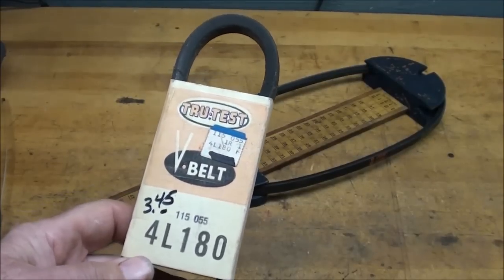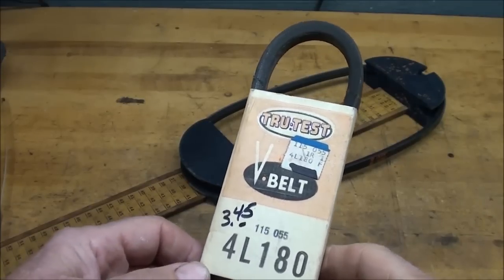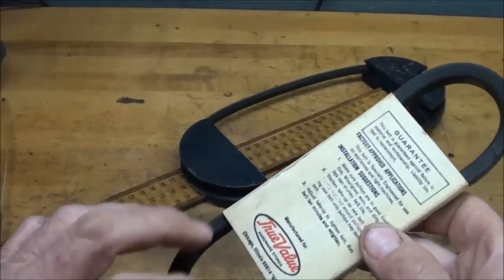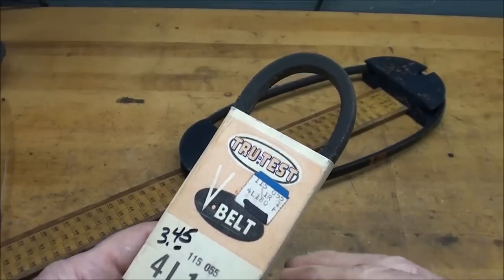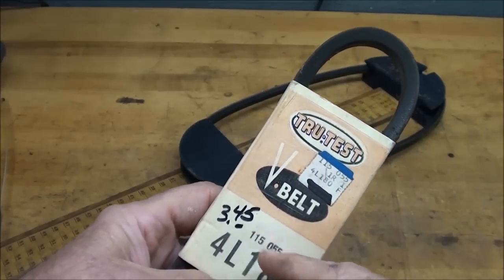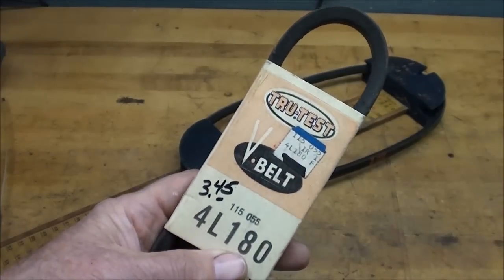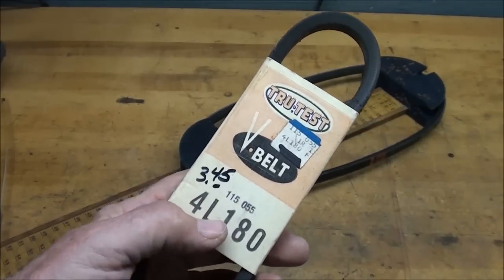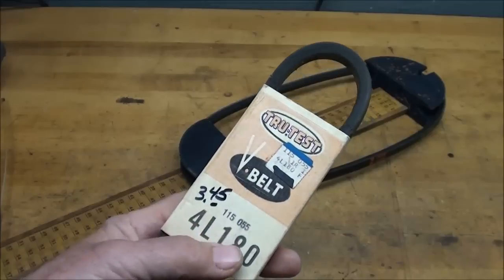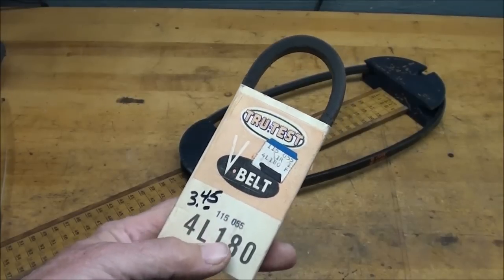There'll be three different series of belts usually at the hardware store: the 3L, which is three-eighths wide; the 4L, which is half-inch; and the 5L, which is five-eighths wide. This belt is an old one — there's no UPC code on it, it's all faded from red to pink, and they had a label with the price that they just marked off and re-priced at $3.45. I miss the olden days when merchandise was sold that way. Now they can change the price daily, and they usually do — and not by lowering it. Years ago you'd look through six of these on the hook and find the one that was cheapest because there'd be several different prices on them.